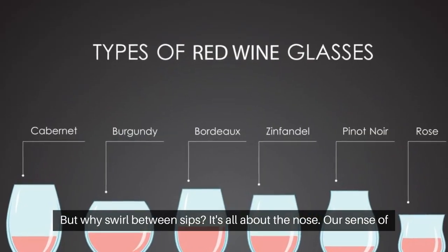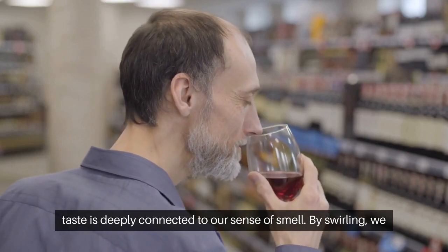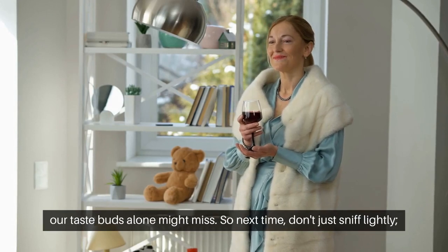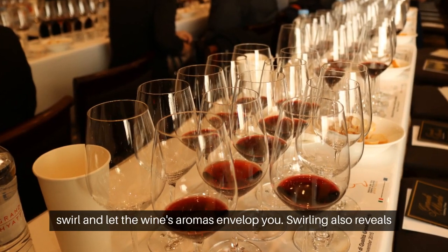But why swirl between sips? It's all about the nose. Our sense of taste is deeply connected to our sense of smell. By swirling, we release layers of aroma compounds, revealing subtle flavors that our taste buds alone might miss. So next time, don't just sniff lightly — swirl and let the wine's aromas envelop you.